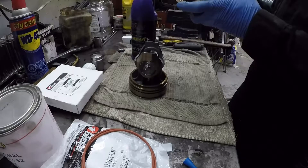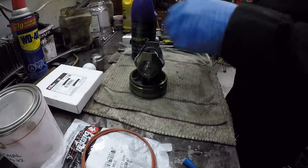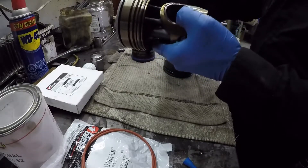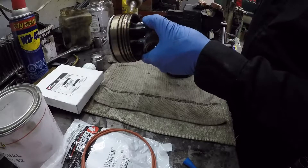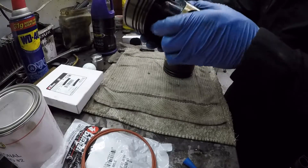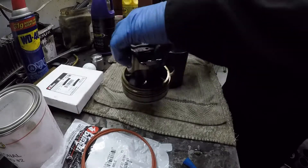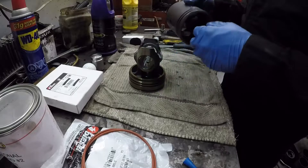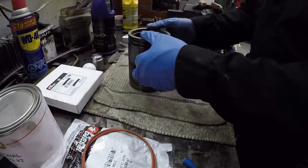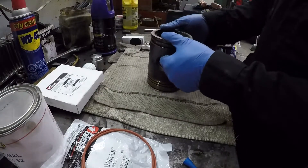It takes some fiddling to get it to go — the trick is not to force it. So we're just lubing up this piston. Double check your seal and make sure it's in nicely and it's not rolled over. Add a bit more lube. This is my last piston; I've already done the other three.